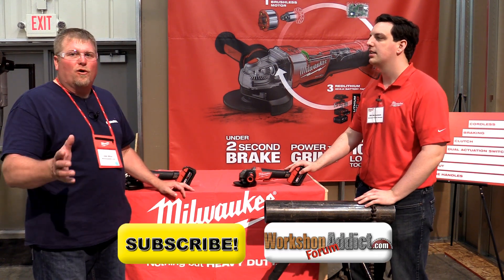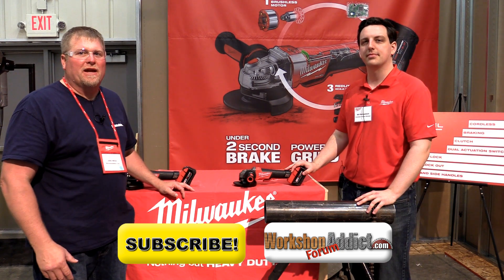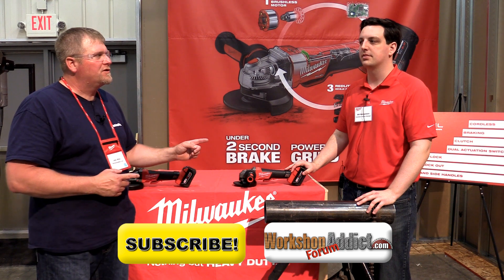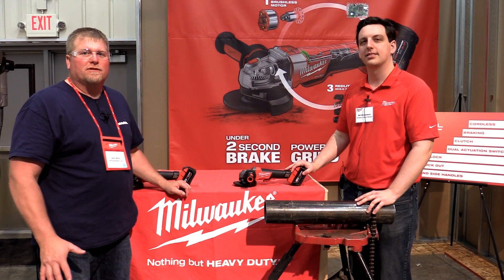Great, thanks Bill. If you're interested and you're looking for a grinder, go out and check out the M18 Fuel line. They should be in the stores — we're shipping in July, so you should be able to see them pretty soon. Talk to you later.